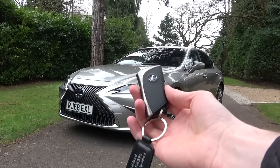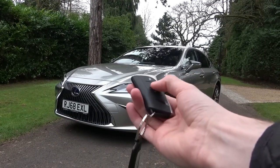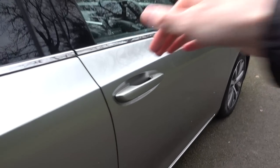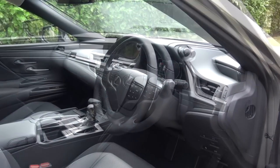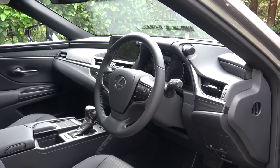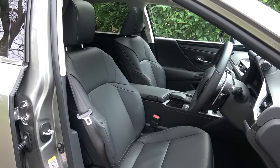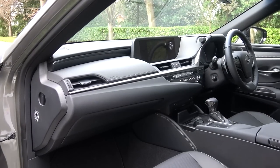Now we've finished the exterior tour, we can move inside. The key feels weighty and well made. It has three buttons: lock, unlock, and to open the boot. The illuminated door handles pull out easily, as do the doors, to reveal the newly updated interior. There are two interior spec options available for this base model: Sandstone, or the black Tahara and leather upholstery with what Lexus call film inlays.